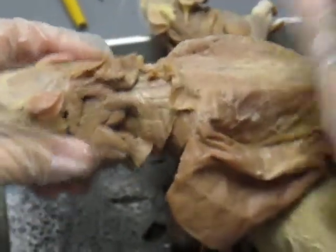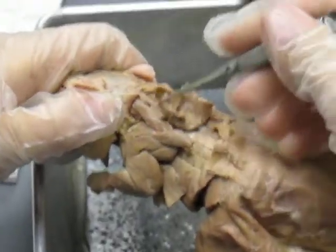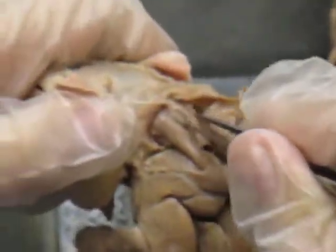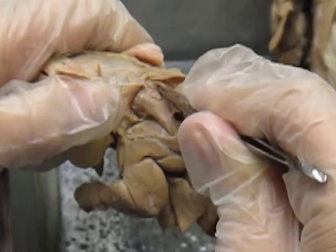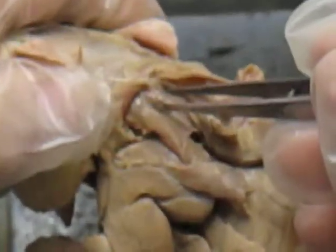Then we moved up to the shoulder. You have your cervical trapezius, that's cut and reflected. Here you have your rhomboideus, and your rhomboideus. And between and underneath your rhomboideus is your splenius, with a P.